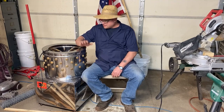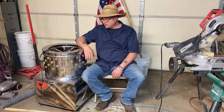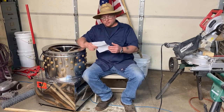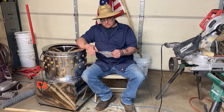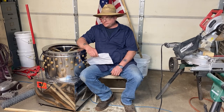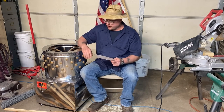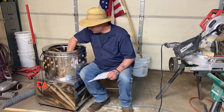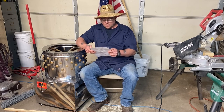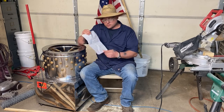All right. It's time to learn how to run this here chicken plucker. Made in China, so we'll see how that works out. It did come with some instructions, and they are translated from Chinese to English. So without any further ado, let's learn how to make this thing run the way they want us to make it run. I'm going to read the instructions. Only one page. That's it. Just one page. That's all it takes.